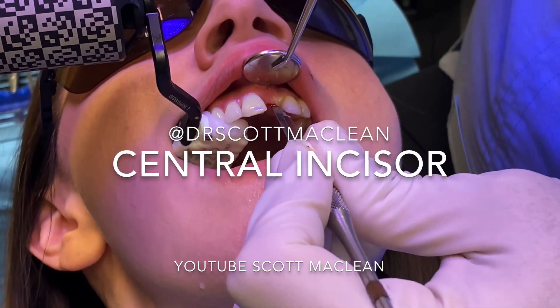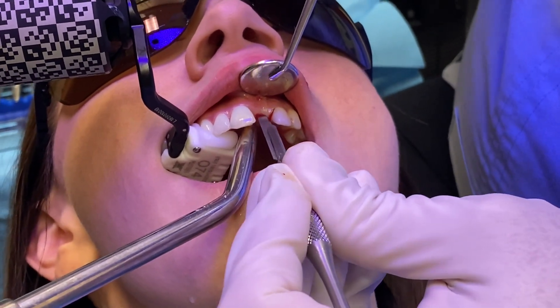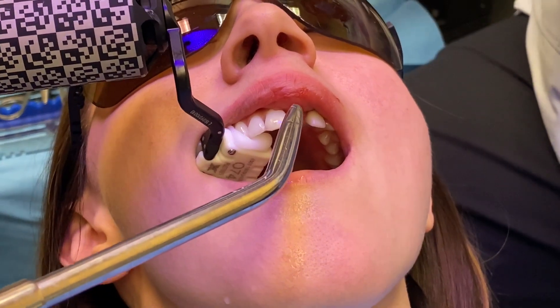When we flap, I usually like to flap right around that osteotomy so you can actually see where the osteotomy is going to start, because the X-Guide takes you to that point.